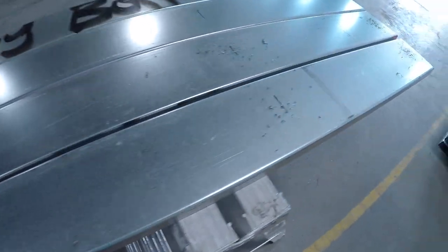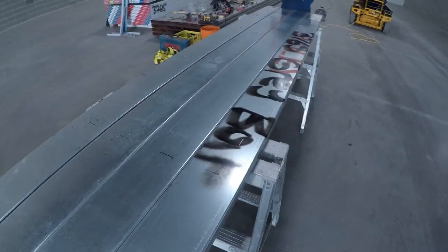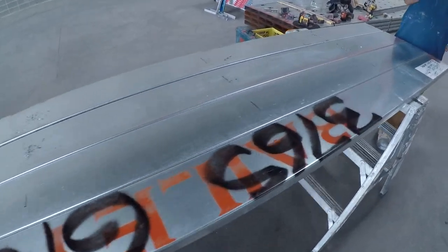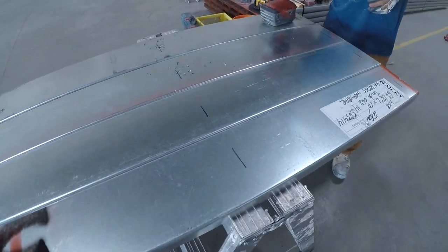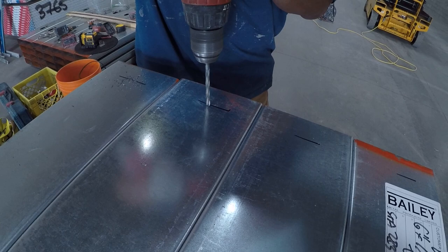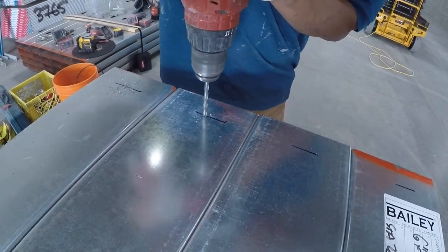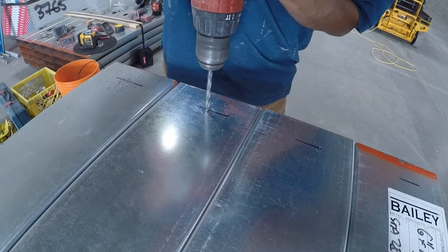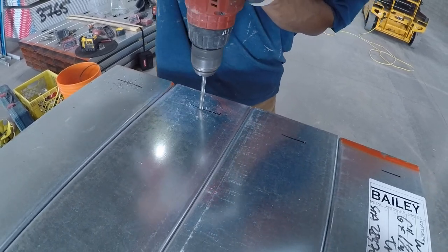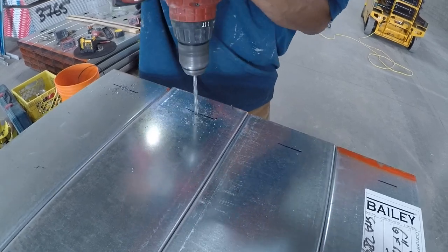Alright guys, welcome to Construction Cronies. My name is Chris Konkel. Today I'm going to be teaching you a lot about metal stud framing. This is a heavy gauge wall — 14 gauge. We're pre-drilling the bottom track to get the pin bolts in here. I want you guys to really pay attention in this video; there's a lot of detail going on. If you have any questions, leave them down below in the comments — I'll always get back to you.